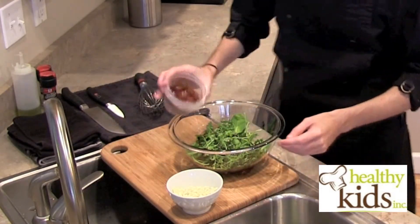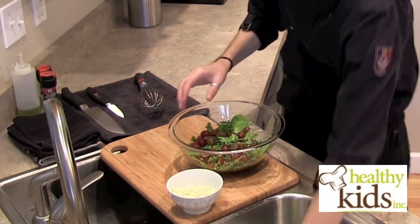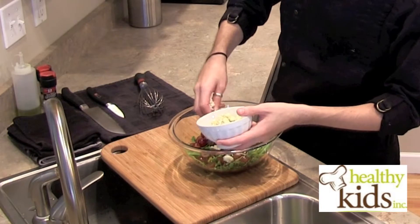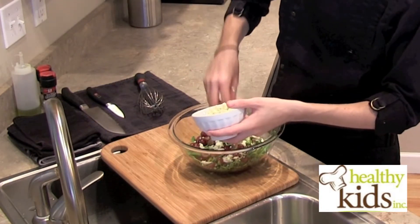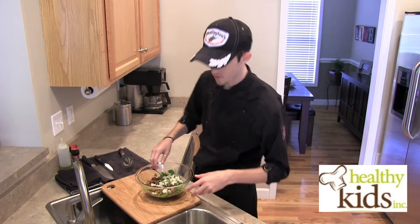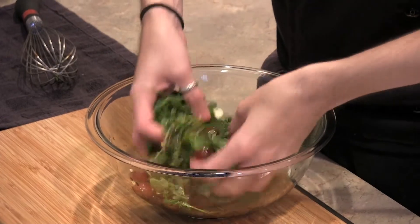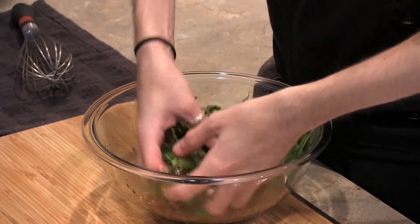Add in your grapes and a little bit of your cheese — you want to reserve just a little bit of cheese to sprinkle over at the end. The best way to toss these is either with two large spoons or you can do it by hand. Get in there with your fingers and just lightly toss everything to coat.